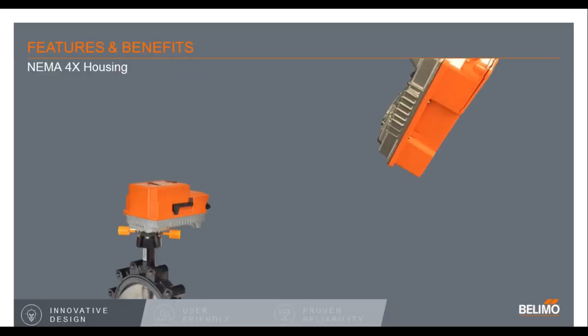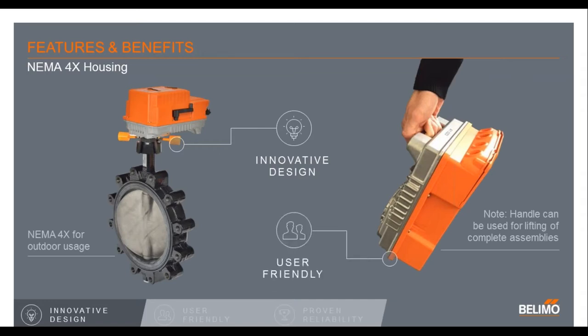Moving on to some of the features and benefits identified through SEASM — very simply starting off with NEMA 4X design. Many of these butterflies are, of course, outside, so it is a NEMA 4X housing — completely waterproof and corrosion resistant. We put things like little orange indicators, as you can see in the slide, which is an innovative concept that helps you find the valve location from multiple feet away in a dark, unlit area to see what your valve position is. There is also a handle on the actuator — something so simple but a very nice feature to be able to carry around the actuator and valve assembly.